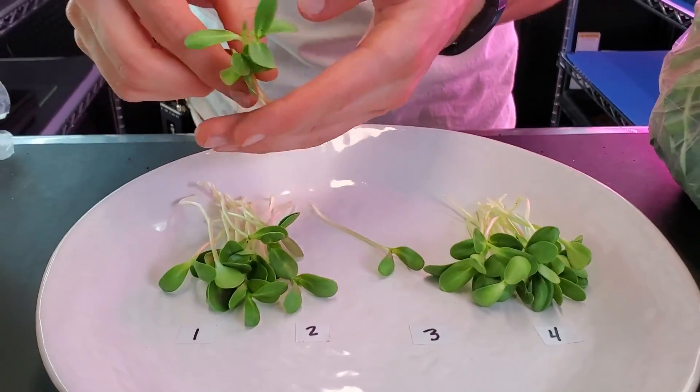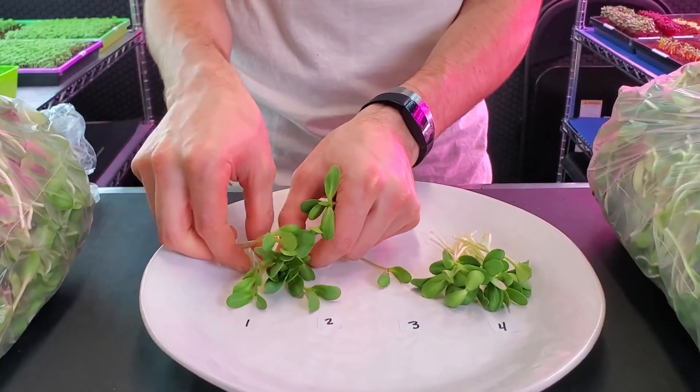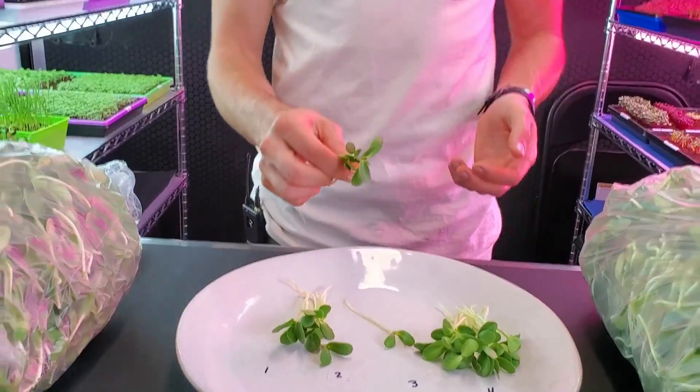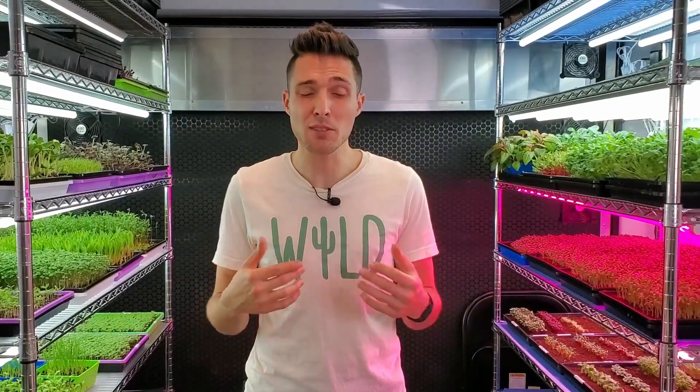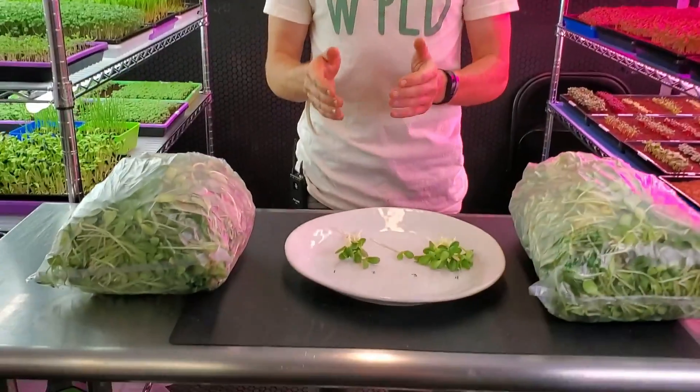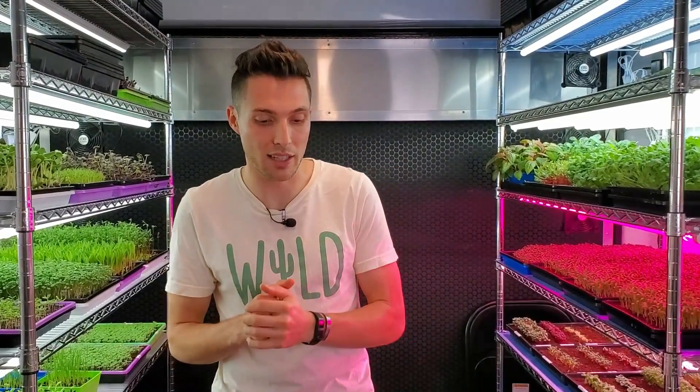Now let's talk about flavor. Starting with the kelp group — very crunchy, very juicy, the juice hit my throat real fast. I'm noticing there's not a lot of astringent or bitter flavor. It's lacking a little bit on the nutty flavor, but the great thing is I'm not tasting any off-flavor — the kelp smell did not transfer to the crop, which is really good. Overall I think the taste is great, and if I just fed somebody this they wouldn't be able to tell it was grown with kelp. It just tastes great, like sunflowers.